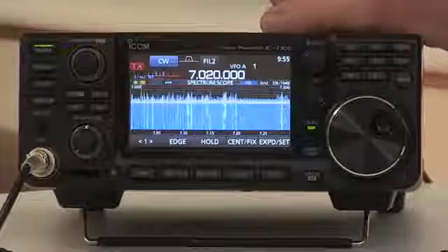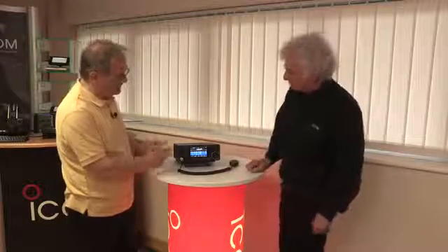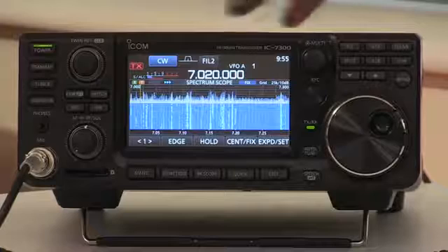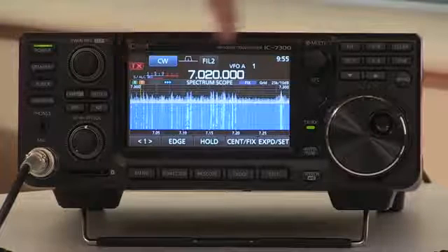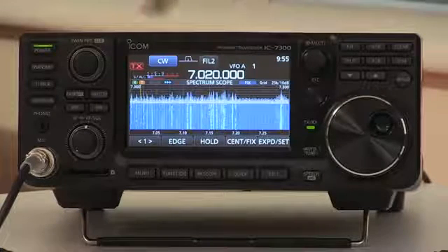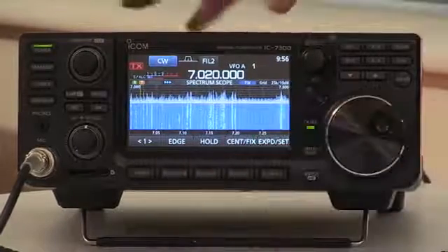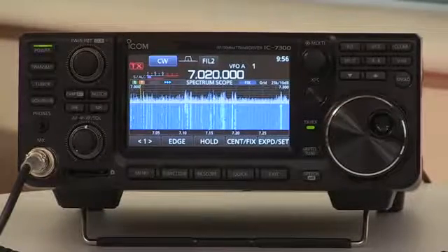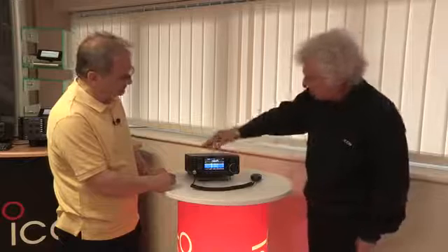In terms of memories, how many do we have? It's got 100 memories, plus a couple of band edges for scanning between two frequencies. And talking of band edge, with your scope here can you change the actual size of your scope? You can — the scope can either be centred on the frequency you're tuned to, or you can programme in an upper and lower limit, and each band would have three limits that you can define yourself. So for instance if you just wanted to look across the CW portion of the band, you could set the limits to take in just that band, giving you more band spread on the scope, or you can look at the whole band.